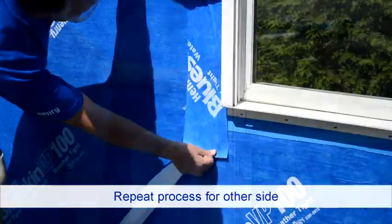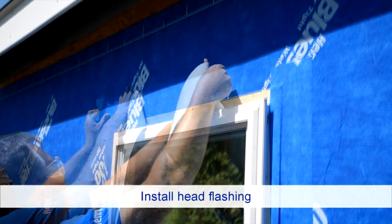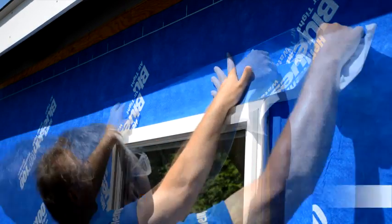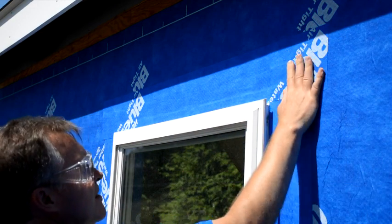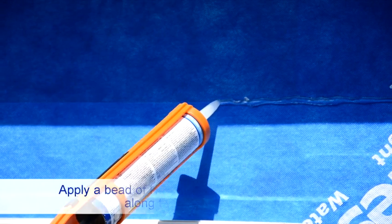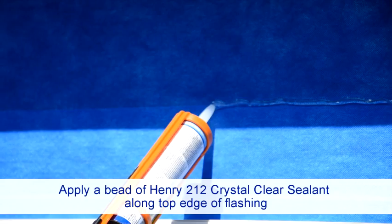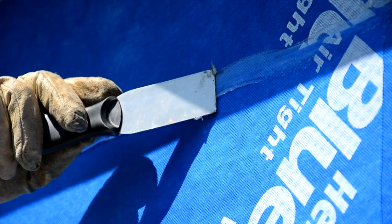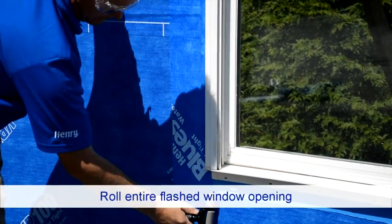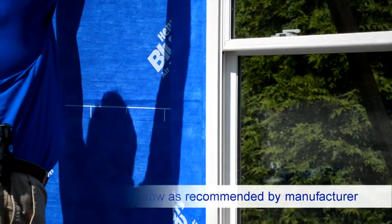Then install the head flashing, applying to the substrate and allowing the edges to overlap the jamb flashing by one inch on both ends. Next, apply a bead of Henry 212 Crystal Clear Sealant along the top edge of the head flashing to create a counter flashing — tooling the sealant is required. Roll the entire flashed window opening and air seal the back of the window as required per the window manufacturer's recommendations.